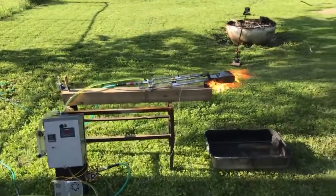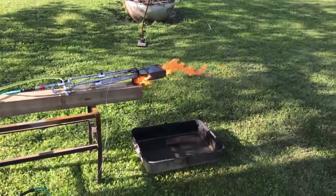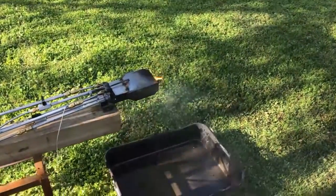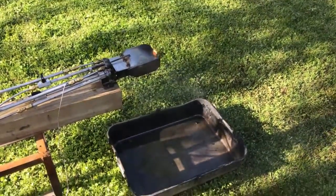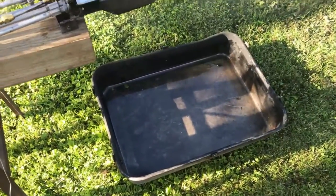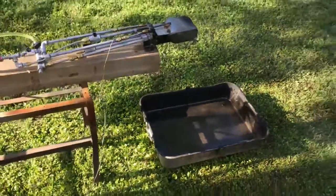Everything is shut off. You're going to have that little bit of residual flame there. Now if we didn't have those drain ports on the bottom it'd be a lot worse. Did you see how a big puddle kind of fell out the bottom there? I'll try and find a clip of that.